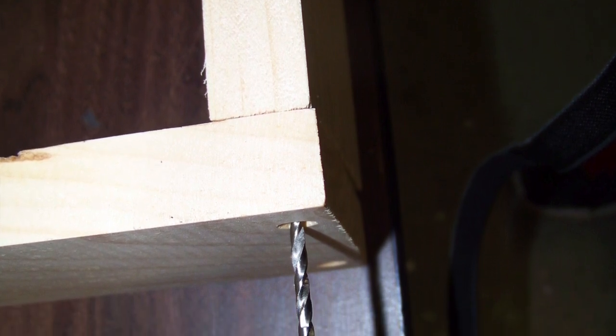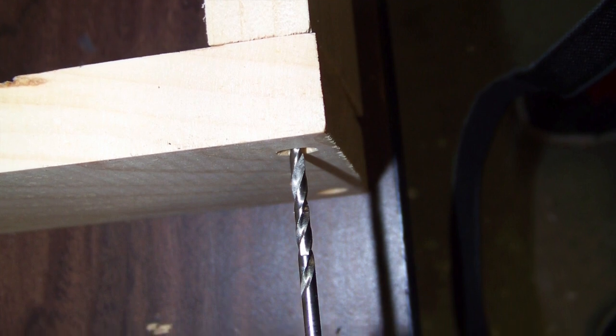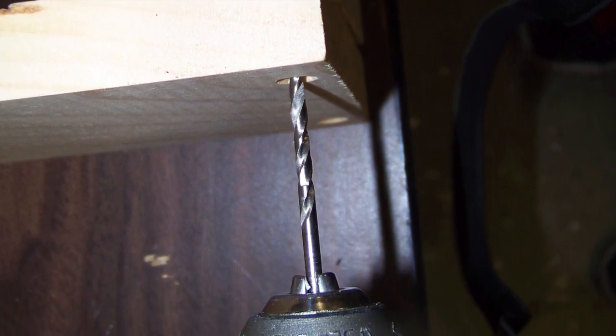The sides of the Daisy BB gun rack already have countersunk holes, aiding in the process of installing the wood screws. I also like to drill a pilot hole, just a little smaller in diameter than the wood screw, through the mating piece. This prevents cracking of the mating piece when the screws are installed.